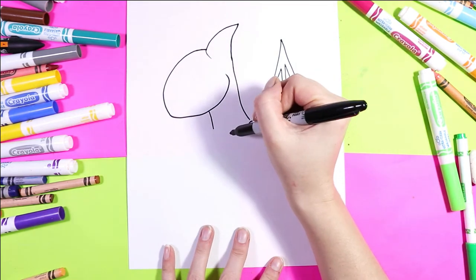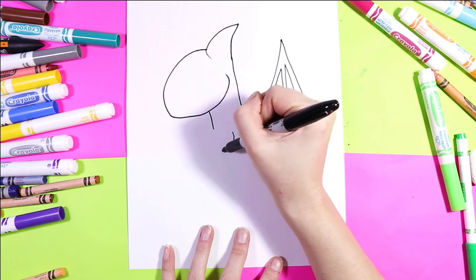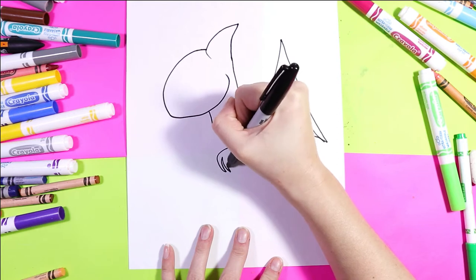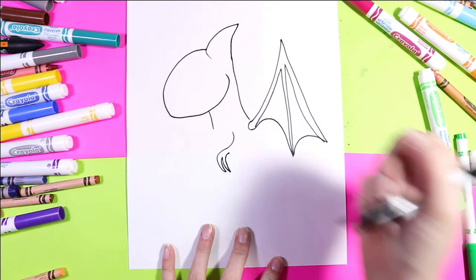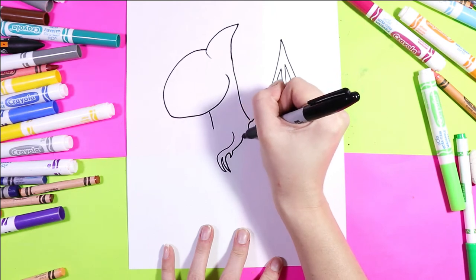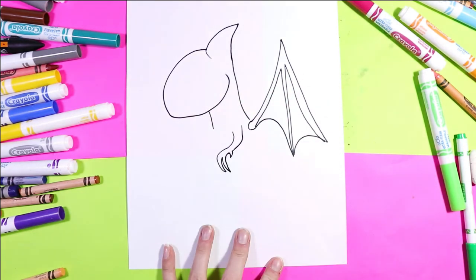Next we're going to draw two little arms. Draw a nice sweeping arm down. Add two claws, one opposing claw or dewclaw, and then bring it up towards the body.